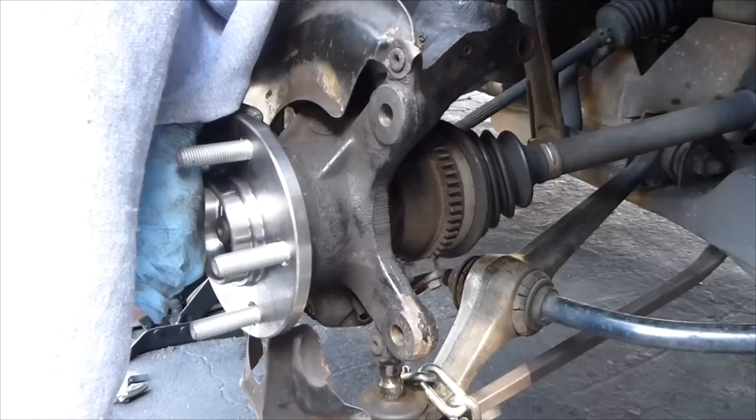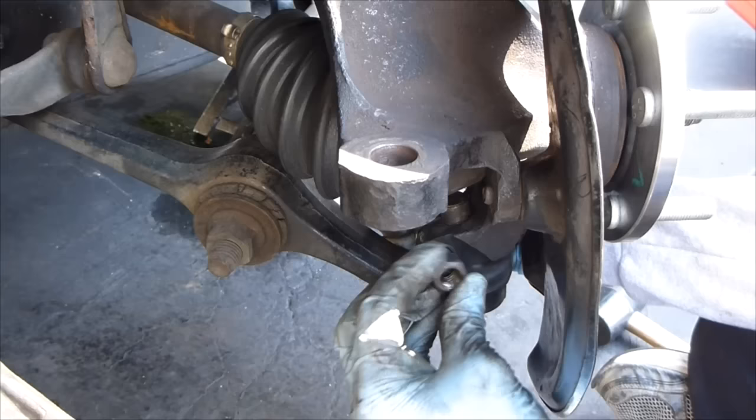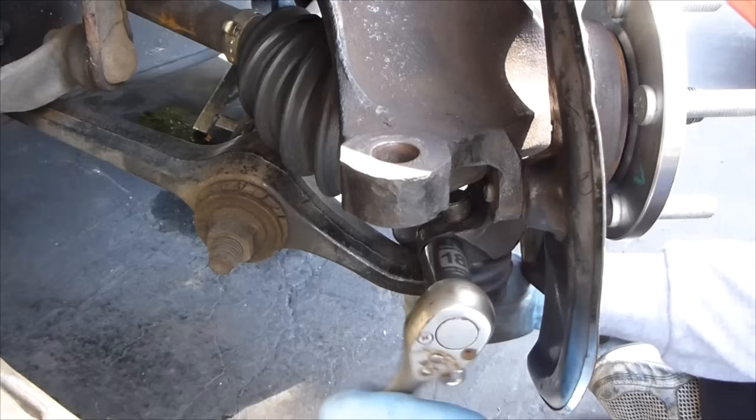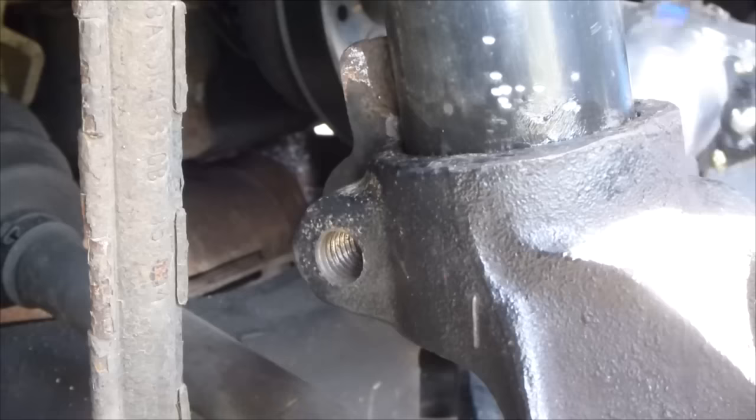Let's get the lower ball joint in right now. Slide that in and tighten it down. We're not going to tighten all the way — just snug it, and then we'll torque it later after we get the other bolts in. Now let's get the tie rod in here; that should slide right in just like that. 18mm again — get it snugged on there. Get the strut bolt in.